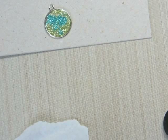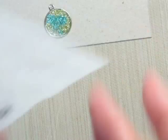Okay, so there it is — sorry I had to do it off camera. It says 'live.'